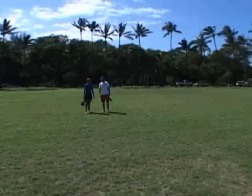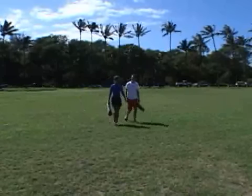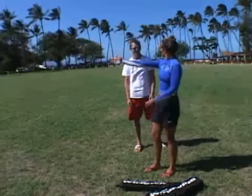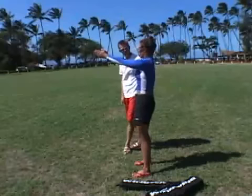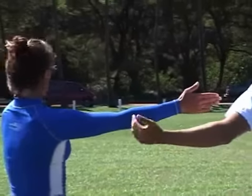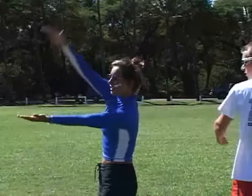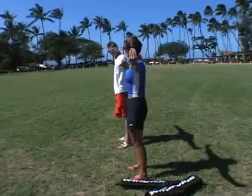After you find the wind direction, next you want to identify the wind window — the area in which you'll be flying your kite. If the wind direction is straight in front of you, the wind window is a semi-circle from in front of you, all the way out to the right-hand side, and all the way out to the left-hand side. Make sure that area is free from people or other obstructions.